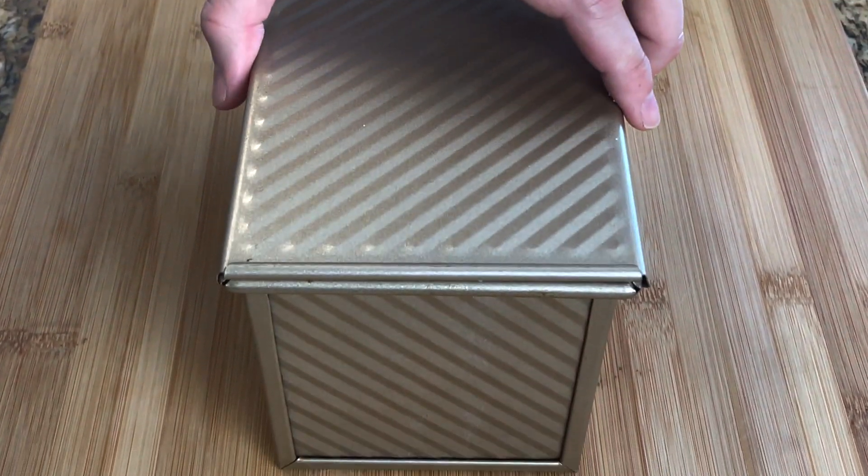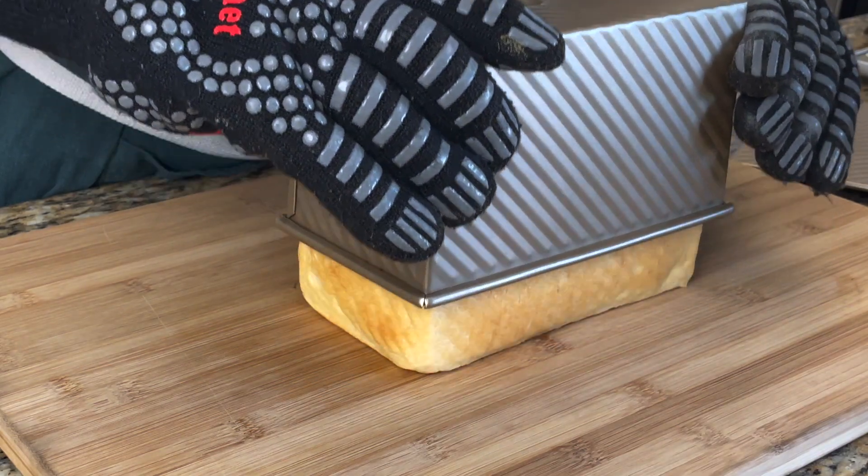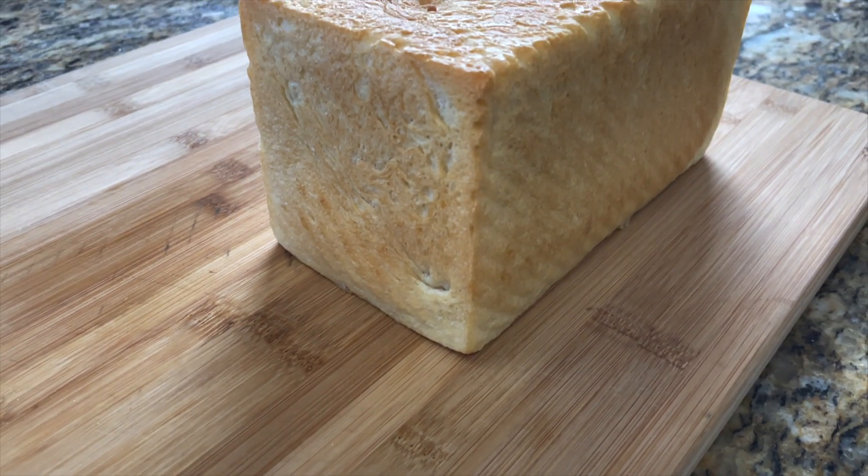And then we're gonna place it in the oven at 350 degrees Fahrenheit or 176 degrees Celsius for 30 to 35 minutes, or until we have 200 degrees Fahrenheit inside the bread. And that's it — our perfect sandwich carrier.